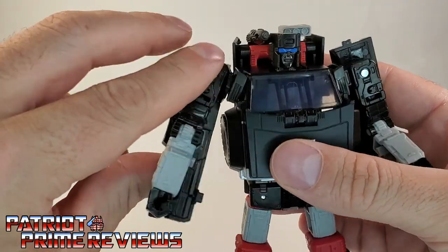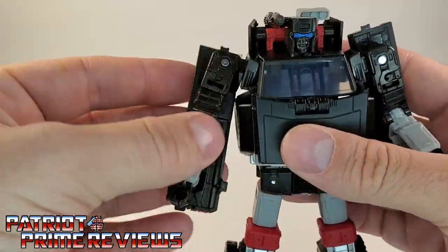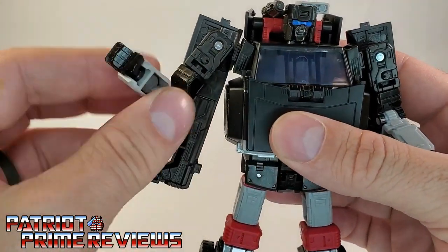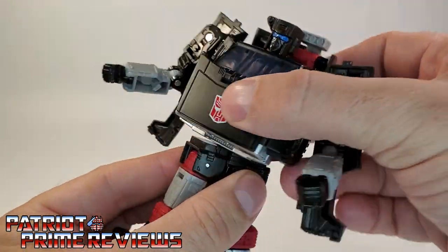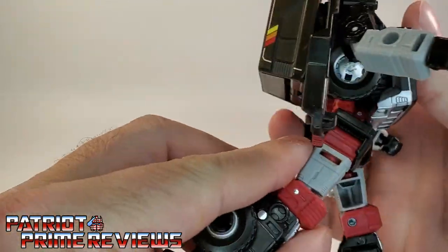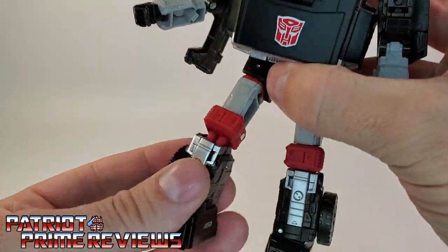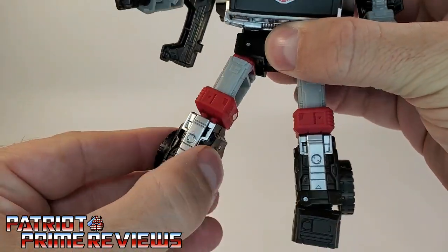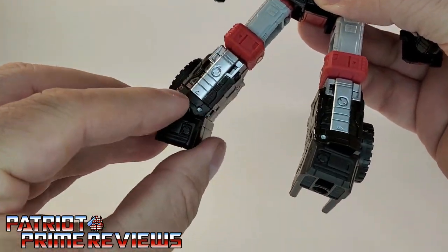Now, articulation for the guy: the arms can do a complete 360, though they are at an odd angle, and they can go up and down. There is an elbow bend, an elbow rotation, and a wrist rotation, though it is very, very tight. There's also a waist rotation. Legs can go up and down, though they can only go back about so far before they catch. There is a knee bend — actually a double knee bend, mainly due to transformation — and a thigh rotation and ankle tilt.